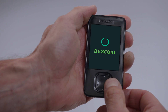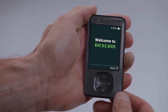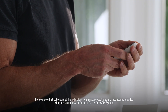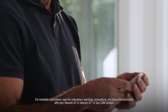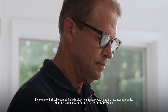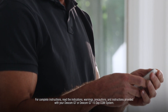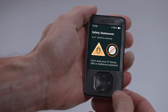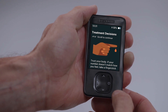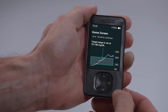The receiver walks you through the entire setup process step by step. Select next to continue. First, you will accept the Dexcom Terms of Use and Privacy Policy and set your date and time. Then the receiver walks you through a series of educational screens. This in-receiver mini tutorial will teach you all about safety, treatment decisions, trend arrows, alerts, and reading your home screen.